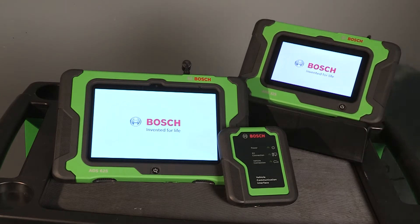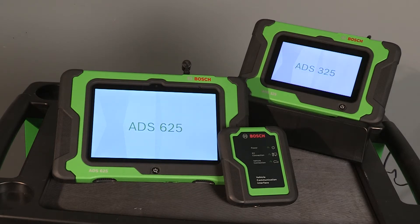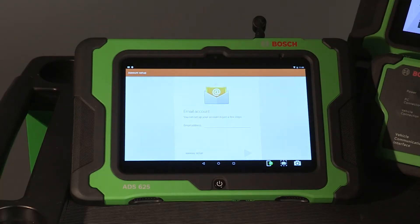If the screen times out, press the power button to wake up the screen. Follow the on-screen instructions to register your device, set up Wi-Fi, activate your warranty, set up your email, and connect to a printer.